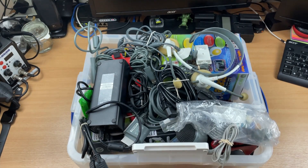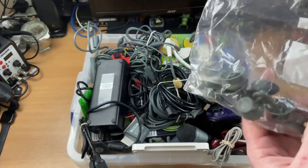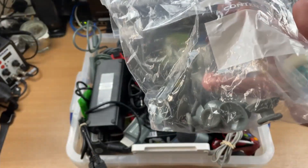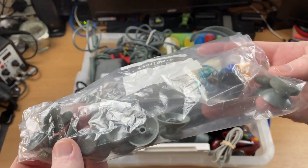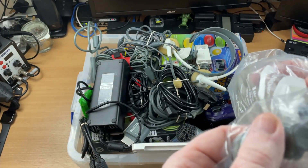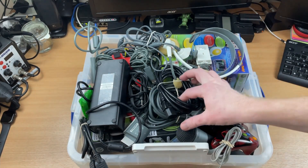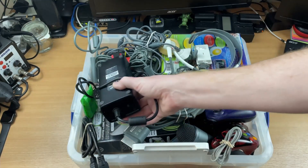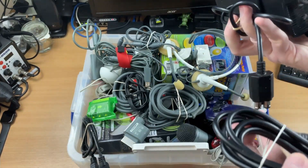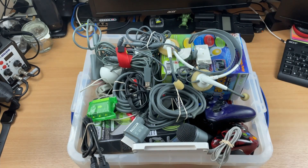So here is the first box in the collection that I've picked up. First off, we've got a bag of what looks like controller spares - always handy to have. We've got the power supply - that is the Xbox 360 Slim power supply, and yes, there is an Xbox in this box as well. We will get to that in a sec.